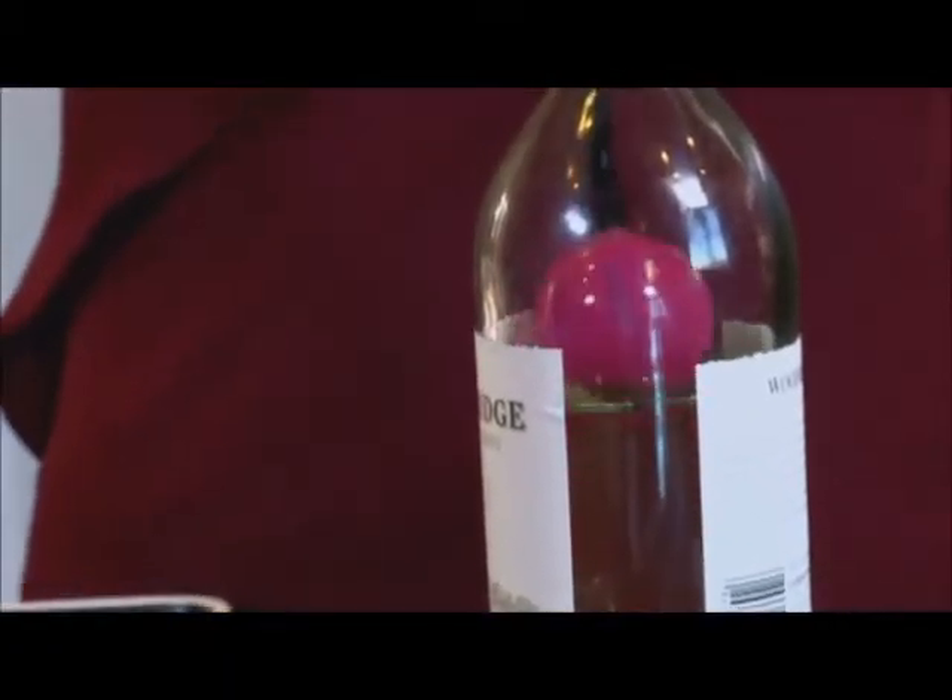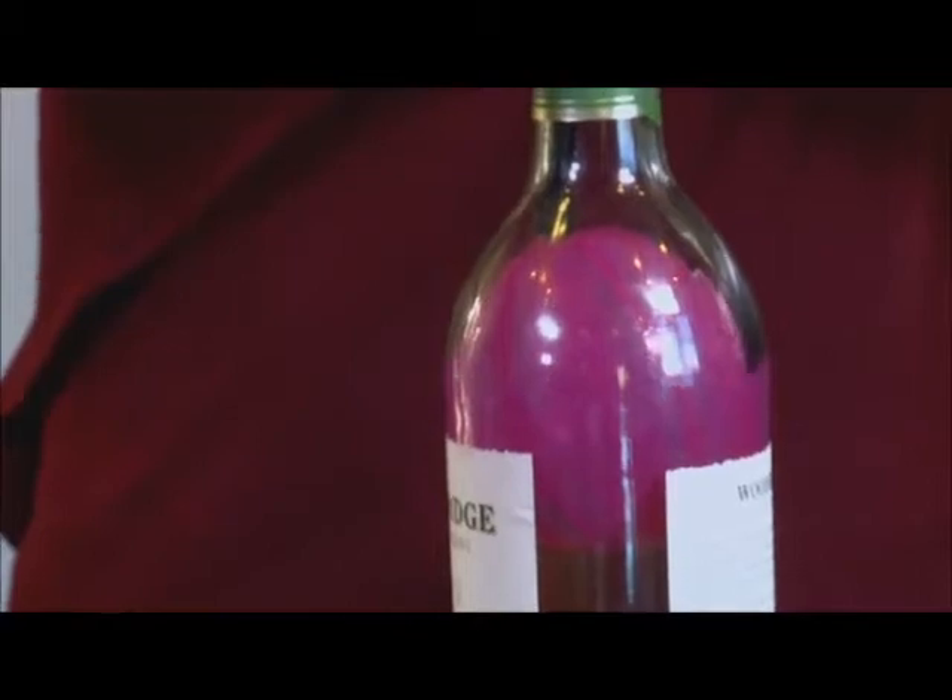What's great about the Air Cork is you can actually see it working. When you put the balloon in and inflate it, you can see it fill the bottle and know exactly when it's completely airtight.